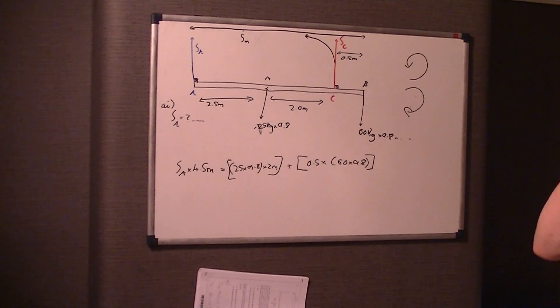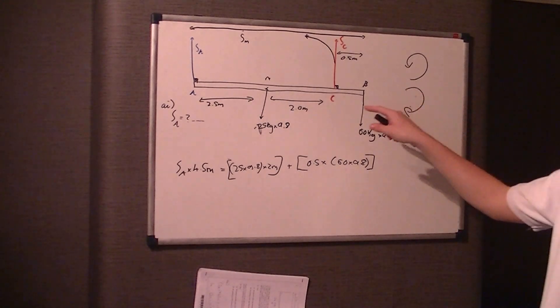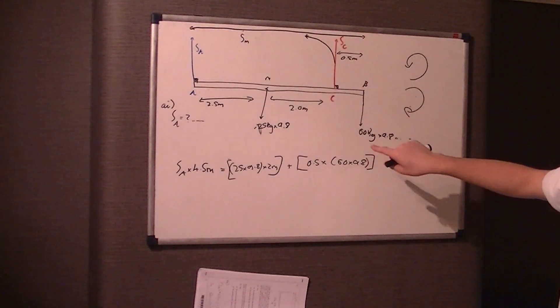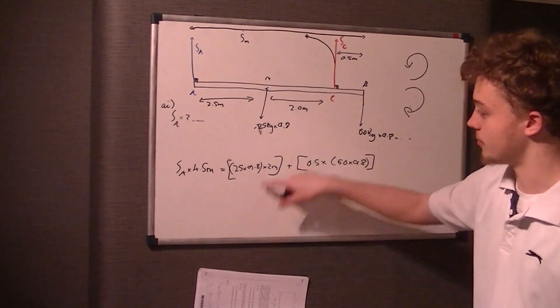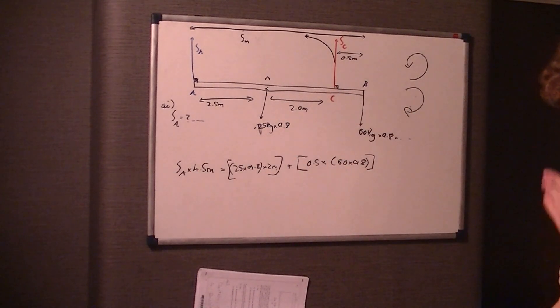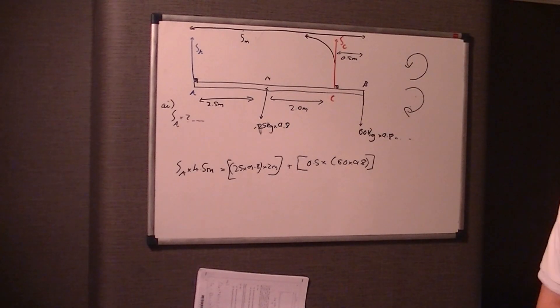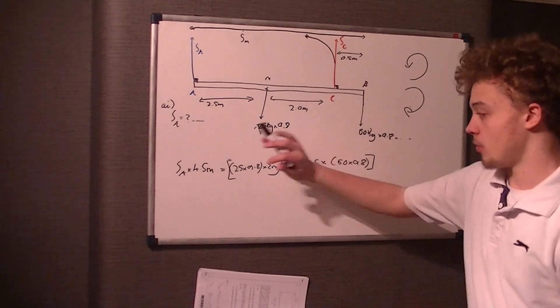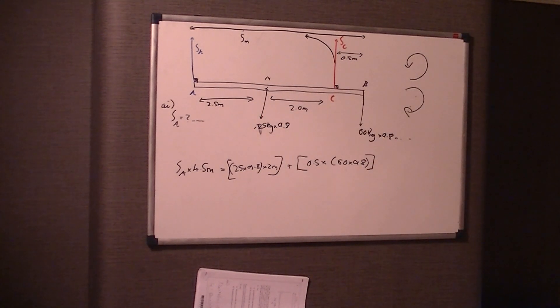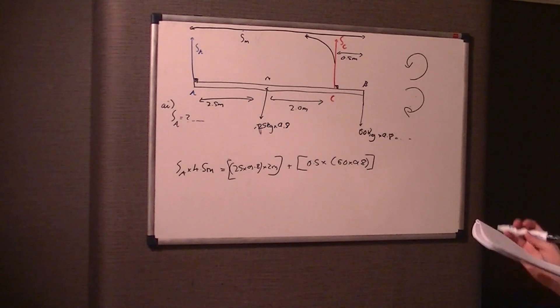Let me correct that: when you want to work out the support force at A, you take moments from C. Taking moments from C, support force A is a clockwise force equal to the anti-clockwise forces from the weights. So if you want to work out one support force, you take moments from the other support force. Hopefully that makes a bit more sense.